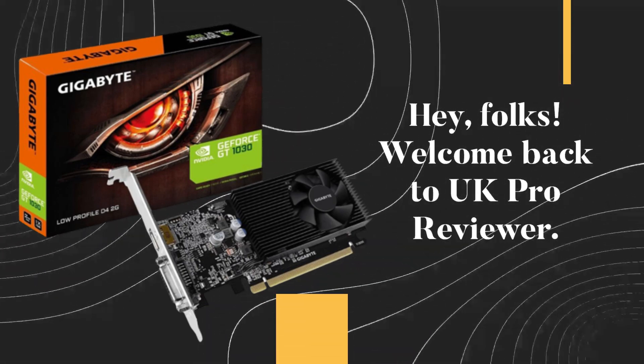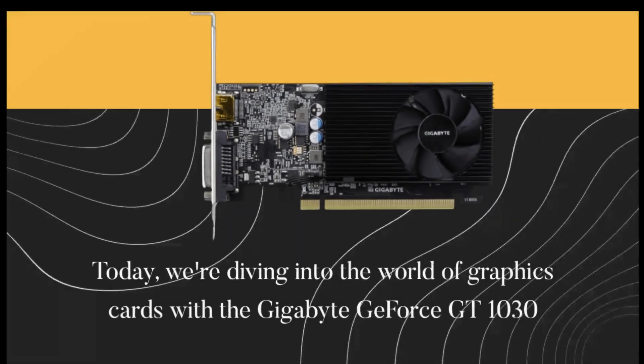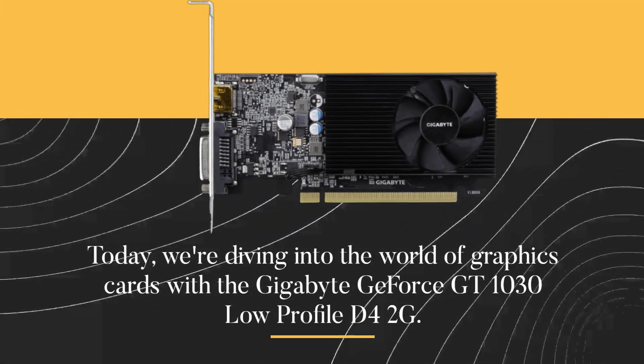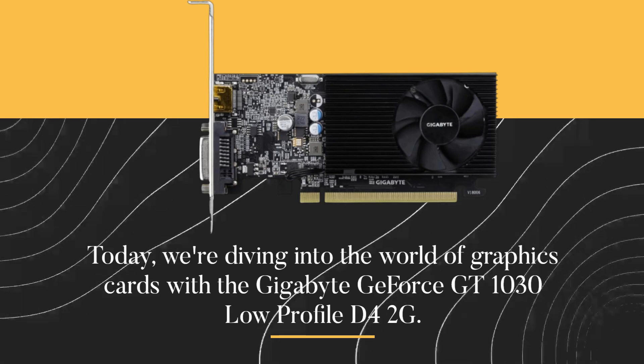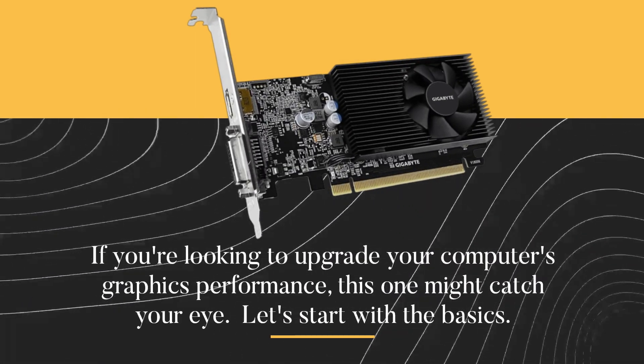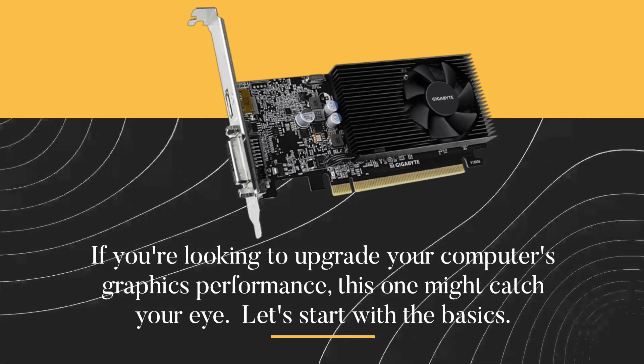Hey folks! Welcome back to UK Pro Reviewer. Today we're diving into the world of graphics cards with the Gigabyte GeForce GT 1030 Low Profile D42G. If you're looking to upgrade your computer's graphics performance, this one might catch your eye.